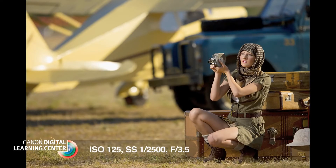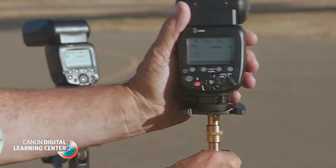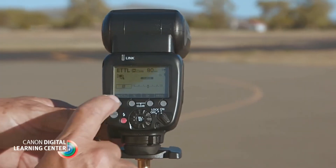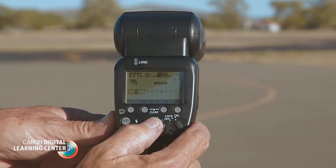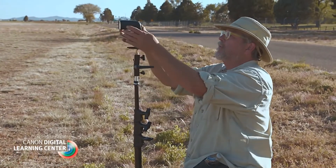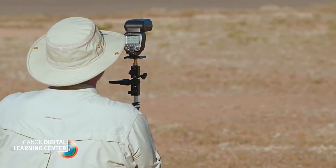Once I had several nice and simple synchro sun shots in the can, I rigged and placed my single light B and C groups. To make sure I had good flash coverage on the Land Rover and the Clipper, I set the reflectors on both my C and B groups to their widest settings. I placed these units to mimic the angle of the setting sun. Once the sun had dipped below the horizon, I planned to use them to mimic the pearlescent tones of an African sunrise.